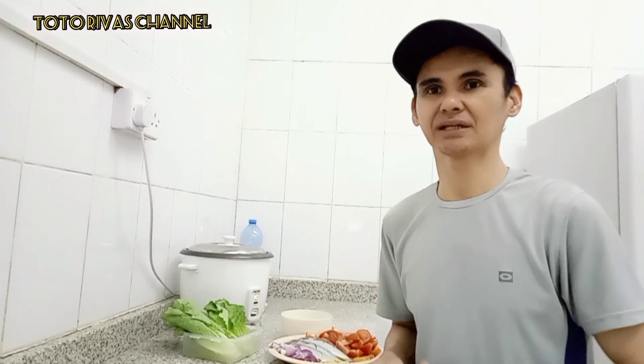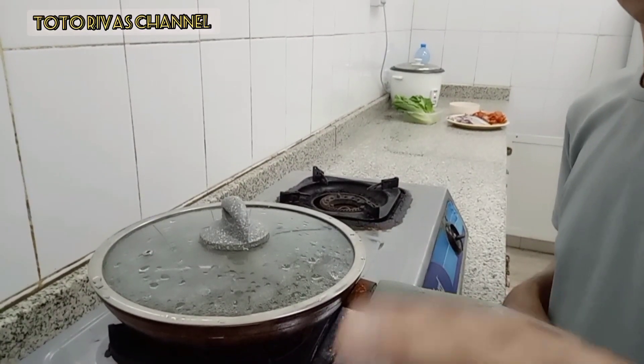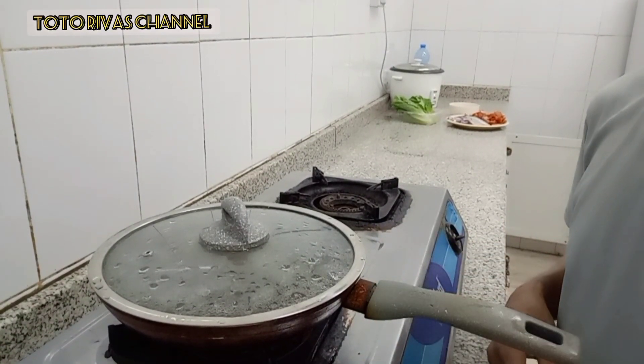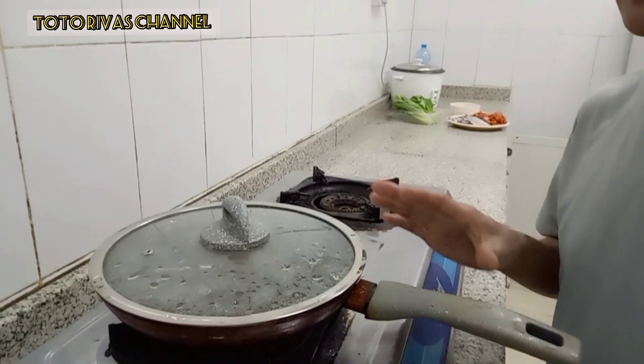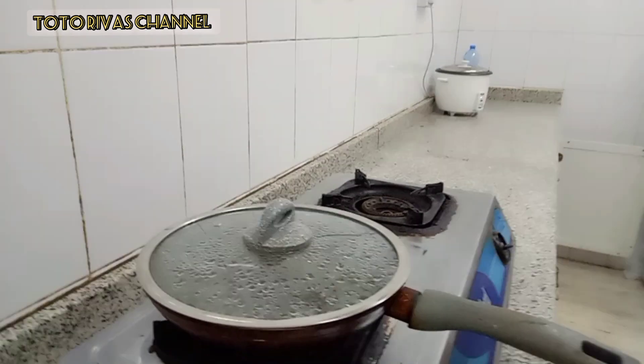Sige na guys, pakuluin na natin yung tubig. At umpisa na natin magluto. Yan guys, ito na yung tubig natin na pinapakuluan. So pag kumulo na guys, ilagay natin ang ating mga ingredients. Hintay natin kumulog.